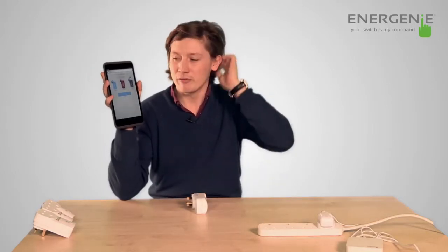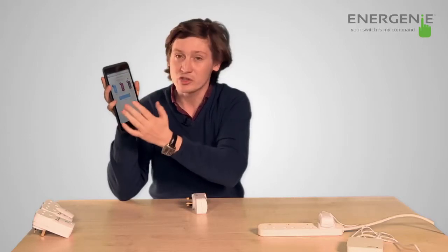The adapters come in three different forms. We have a control adapter, which is just control; a monitor adapter, which just monitors; and an adapter plus, which does both.